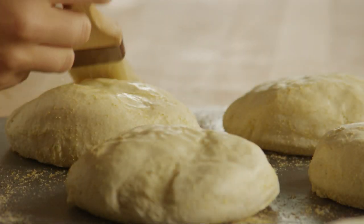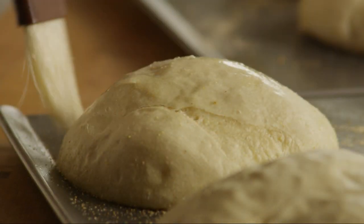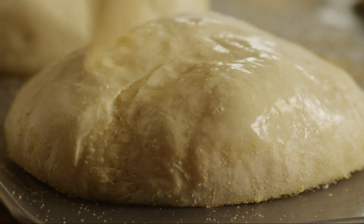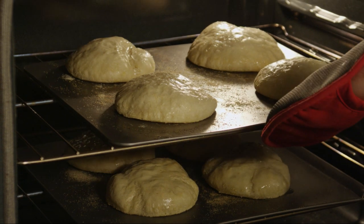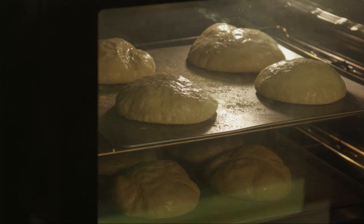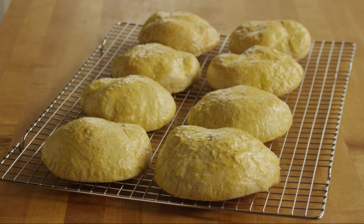Take them out of the oven and brush with the remaining egg wash. Return the bread to the oven and continue to bake for 10 to 15 minutes, or until it's golden. Cool the bread loaves on wire racks.